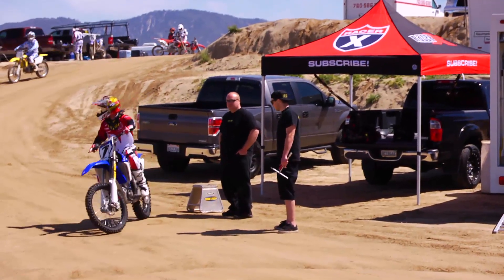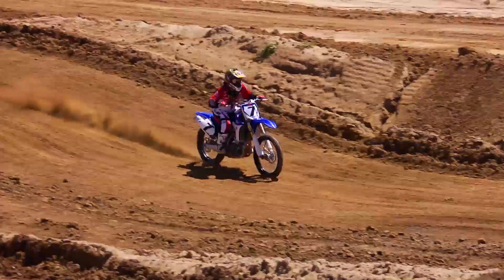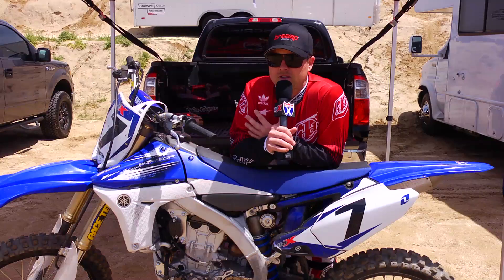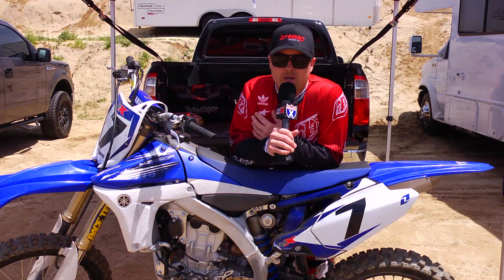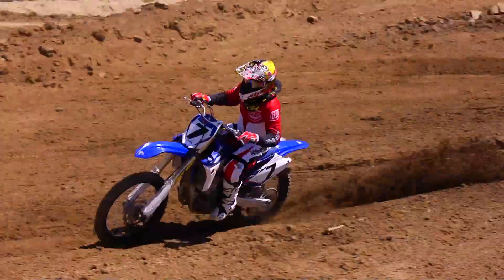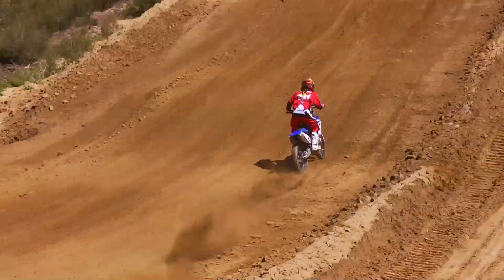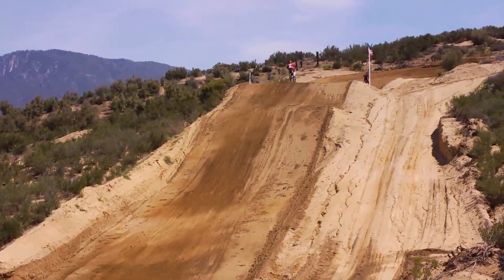The first thing I noticed about the Racetech suspension is just how much more plush it was over the stock stuff. Stock is typically sprung for 180 to 185 pounds and valved for that type of weight. So just jumping on right away, I noticed little bumps, accelerating chops — stuff like that — it's so nice. It's like a Cadillac compared to the stock settings, and I had ridden this bike several times stock prior to this, so I had a good feeling for what it was like.